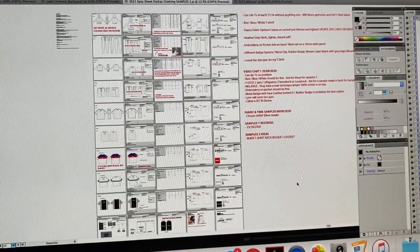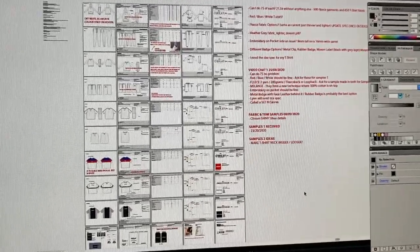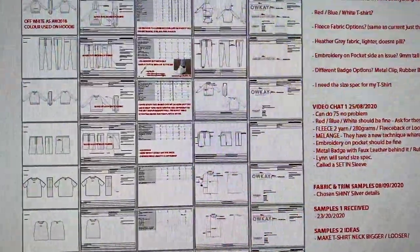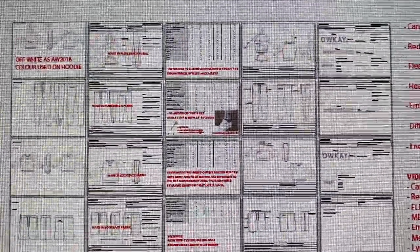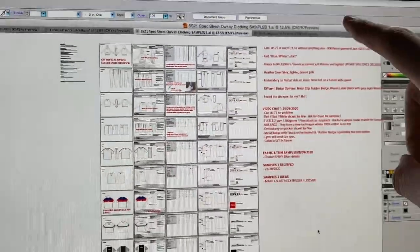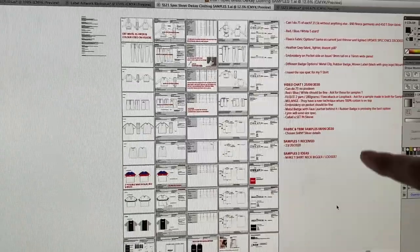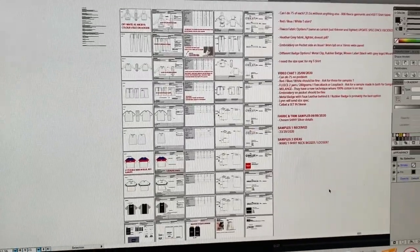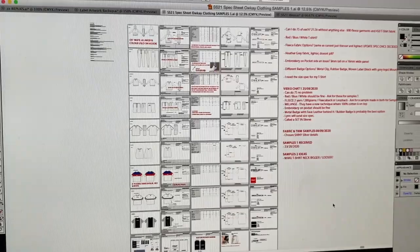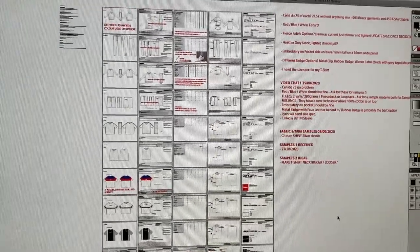From the idea stage I take everything to a tech pack, which is what I send to my supplier. It's very detailed — every single measurement and detail is listed. I also log the questions I ask my supplier beforehand, note the date when I receive samples, and then write a list of changes in the top left corner, so I've always got a record to fall back on.